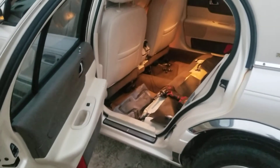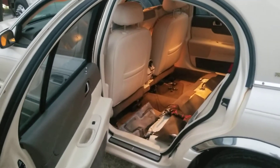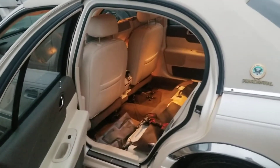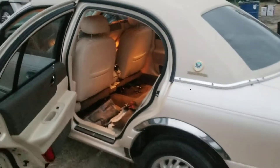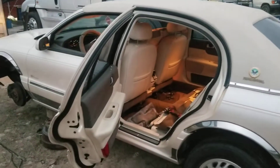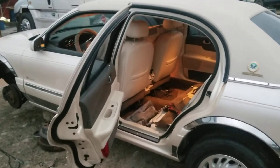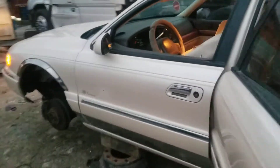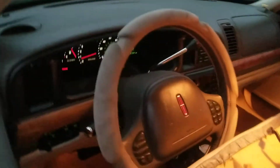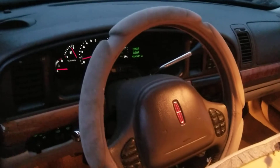This Lincoln Continental came in because they had issues with the air suspension. We decided to do a swap from air to regular springs. It had the active suspension on the front, and after doing the swap of the struts and the rear springs, I was getting a display error saying that I had issues with the air suspension.